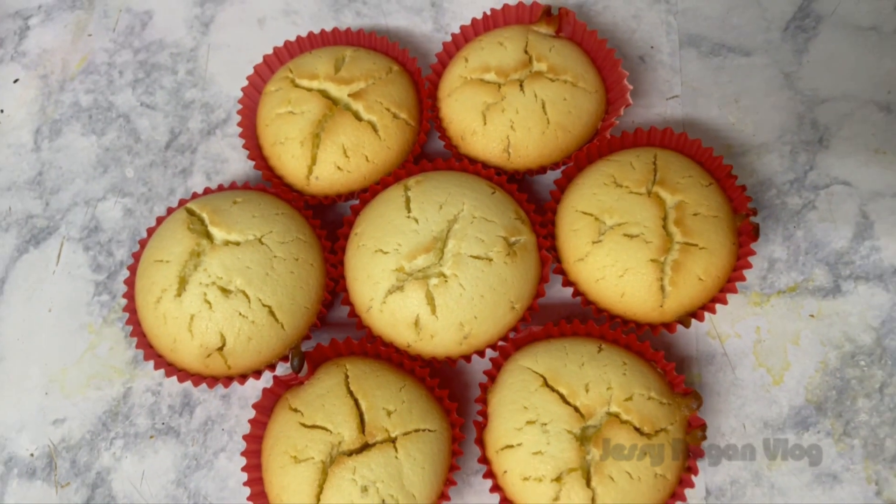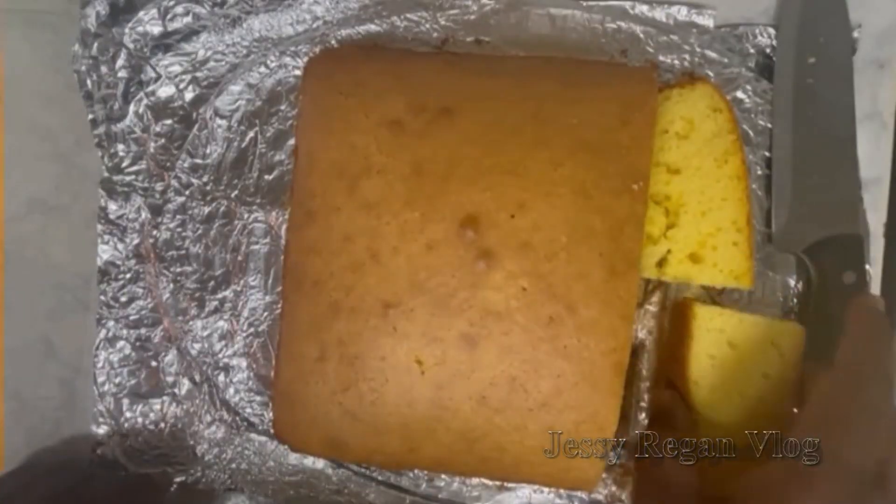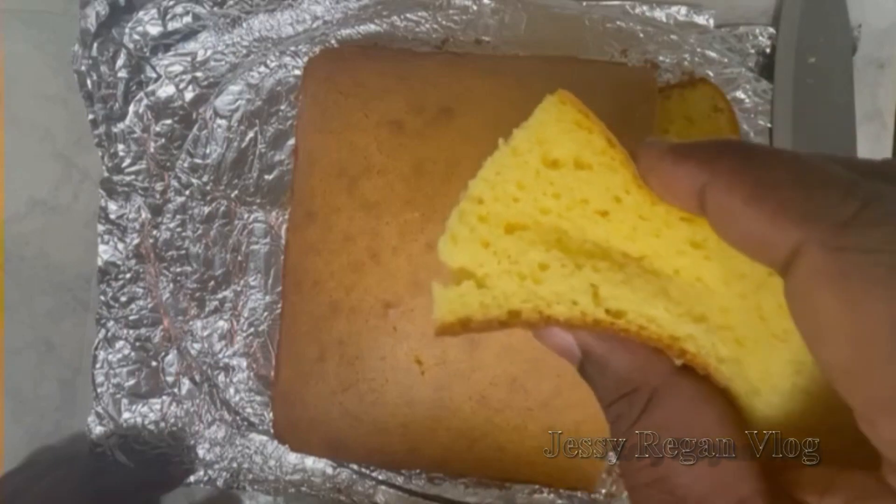Hi! Welcome to Jessy Regan Vlog. Now, let's make a cupcake, very simple. In this channel, you can see the link in the description below.